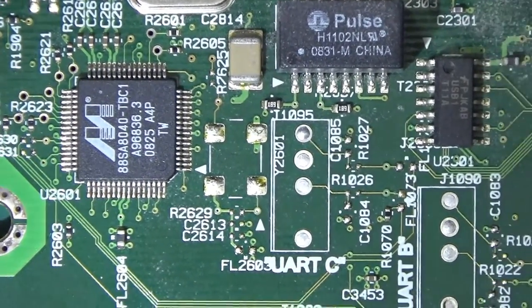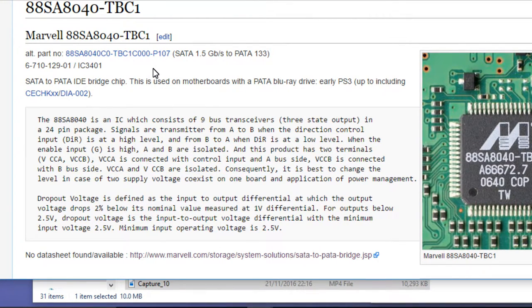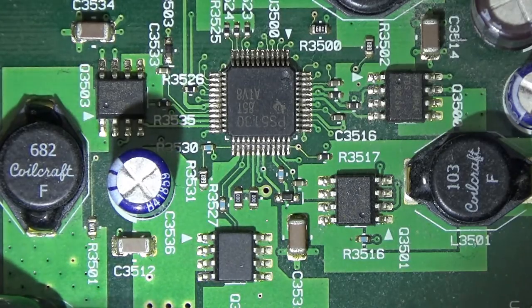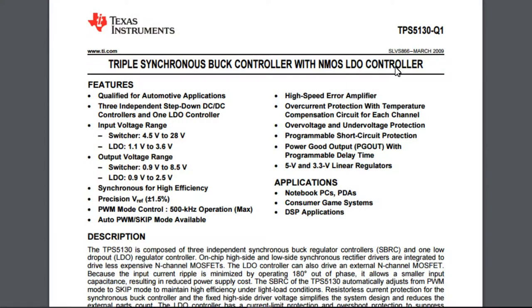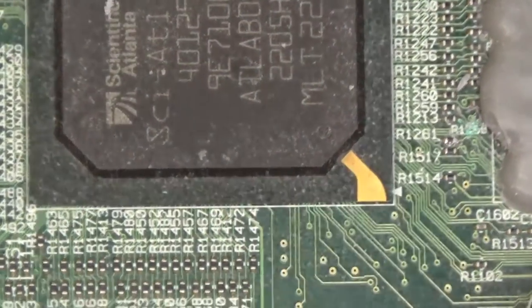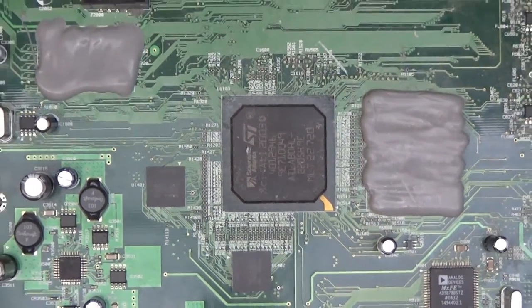Right next to the HDMI output we have the Marvell 88SA8040-TBC1 — definitely an HDMI output driver chip. This turns out to also be in a PlayStation 3. It's actually the serial ATA controller on the board, controlling the eSATA on the back. There's also a TI part: the TPS5130Q1, which is a triple synchronous buck controller with an NMOS LDO controller — and some lovely Coilcraft capacitors.